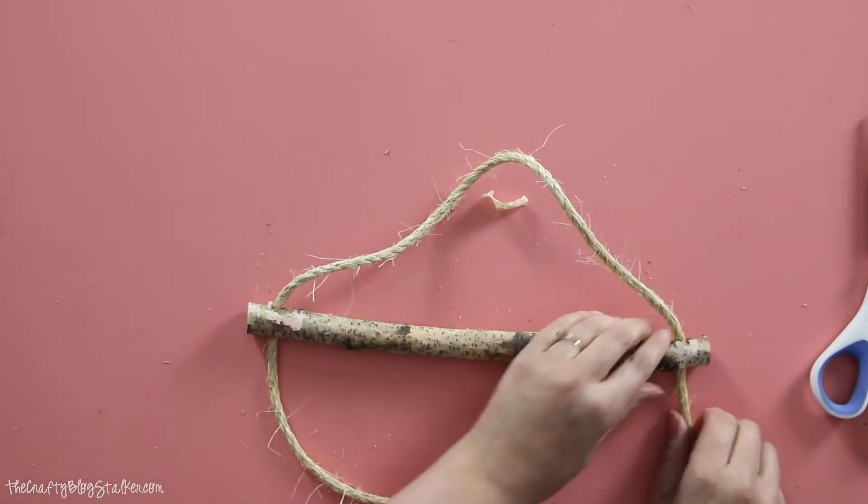Now what we want to do is go hang this somewhere so we can adjust the lengths and figure out the spacing exactly. The reason we did the right-over-left, left-over-right knot is because we can still move the knot — we can pull it tighter by pulling on the ends up here, or make it longer by pulling on it down here. So we're going to hang this up somewhere and do some adjustments.